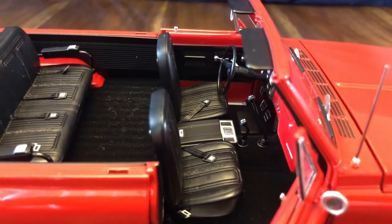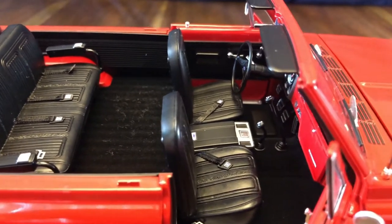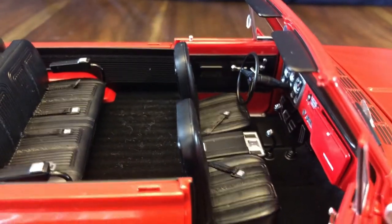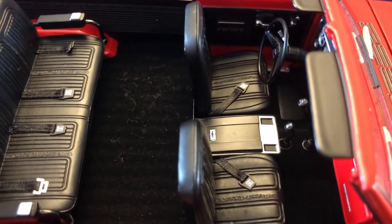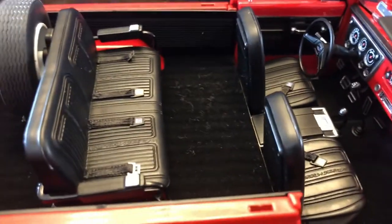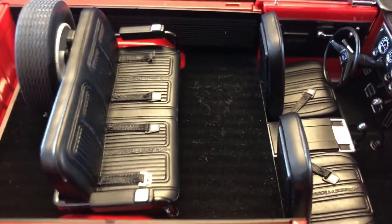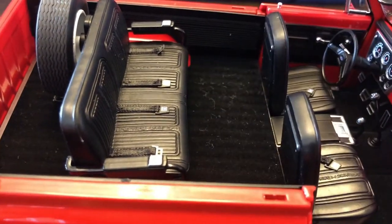The seats are very nicely done — they have an interesting fabric texture material that would have been used on seats in 1969, definitely something you don't see in cars today. There's the correct center console with silver and chrome detailing on it, and in the rear you have the rear seat, ashtrays, and arm rests.